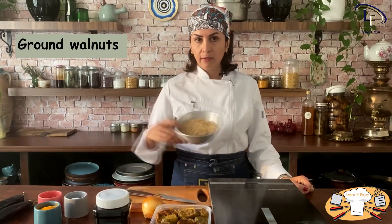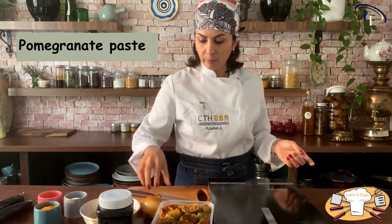We're going to cook this dish with a few ingredients. First, we need ground walnuts, eggplant rings that you fried beforehand, sour pomegranate paste, onion, salt, black pepper and turmeric. That's all. After you make it, you can serve it with cooked rice or bread.